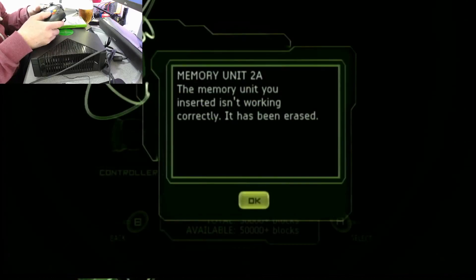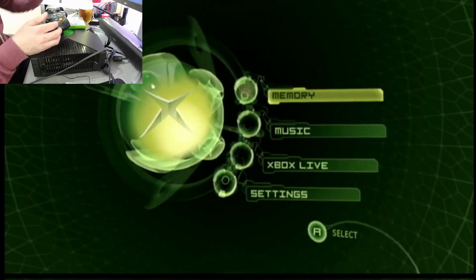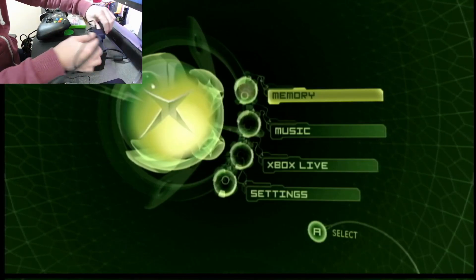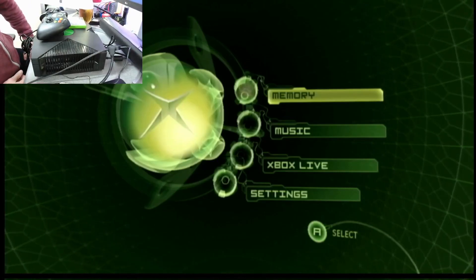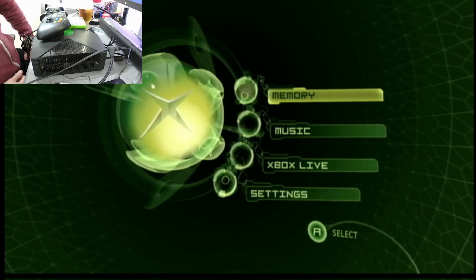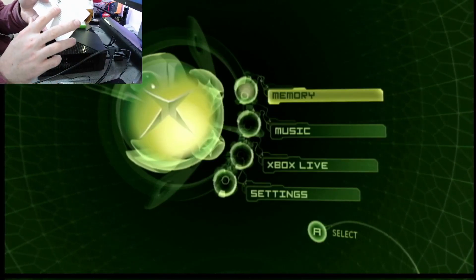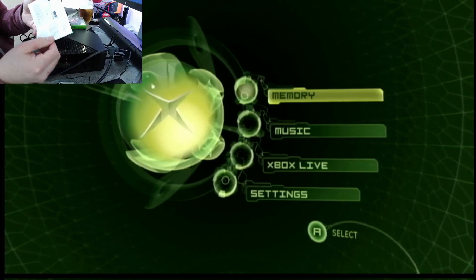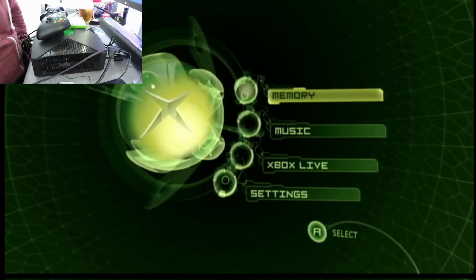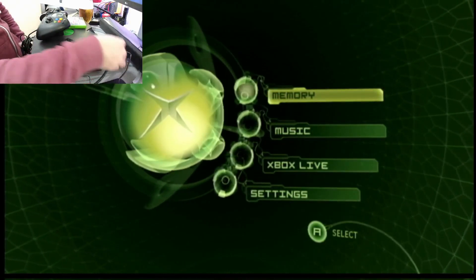The Xbox says the memory unit inserted isn't working — which is good, it needs to appear there on the left, and it does. So that's step one done. By the way, I'm using an original Xbox-to-HDMI adapter here — USB powered, plugs into the Xbox, HDMI out. The picture quality is pretty decent. The instruction book confirms it's a universal converter for analog composite input to HDMI 1080p output. It's composite, but it looks pretty decent — about 15 quid on Amazon.